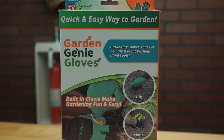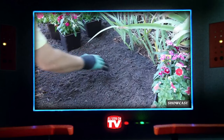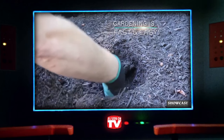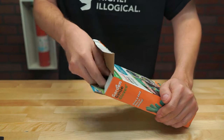Next up, we've got the Garden Genie Digging Gloves — gardening gloves that let you dig and plant so you can avoid using traditional tools. This claims to make gardening fun and easy, and they also say that the gloves are perfect for any time you want to get your hands just a little dirty. For only eight bucks, we figured we'd give these a shot, so we opened up the box.